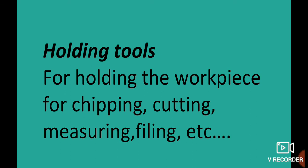Holding tools are used during chipping, cutting, measuring, and filing operations to hold the work piece securely.